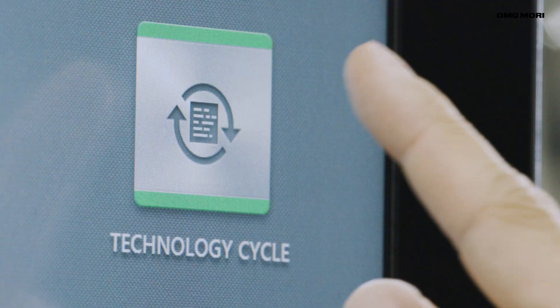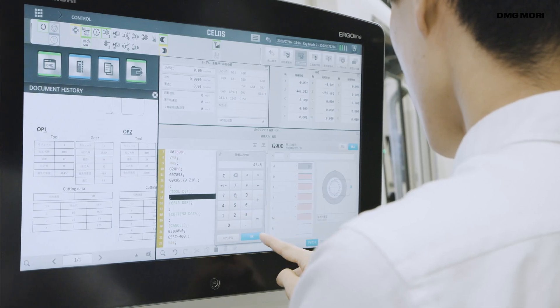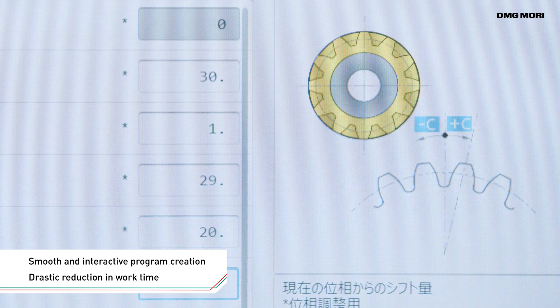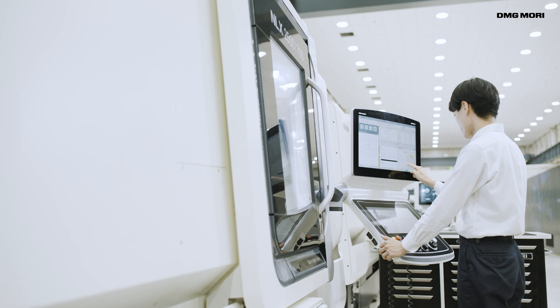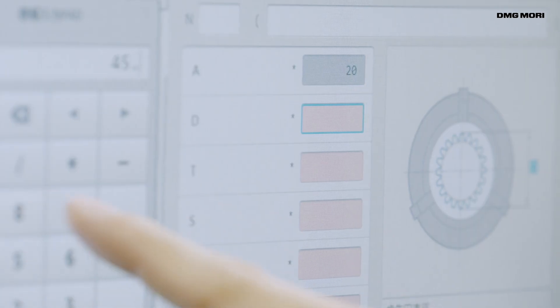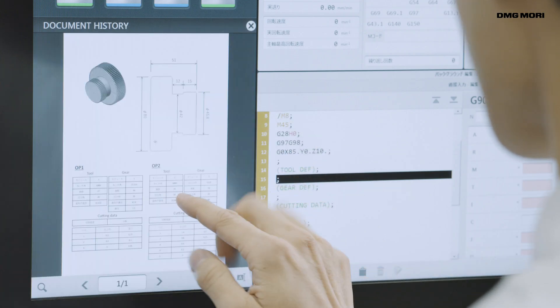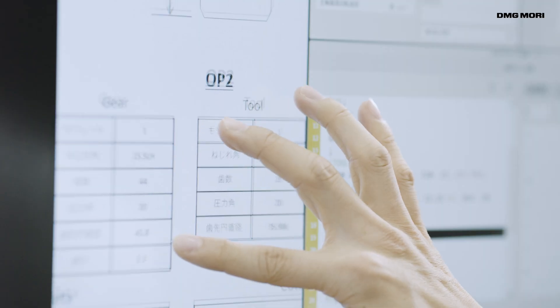Creating a program is very simple. GearSkyving enables you to interactively enter specifications such as the gear diameters, number of teeth and modules. It also supports detailed condition setting by skilled operators. You can check drawings on the CELOS operation panel and do setup work smoothly.